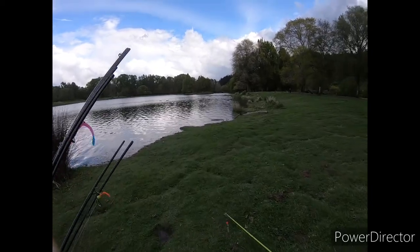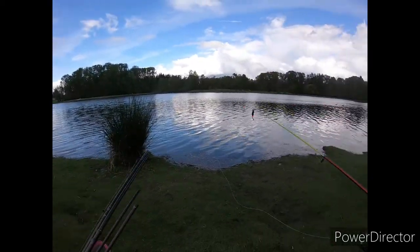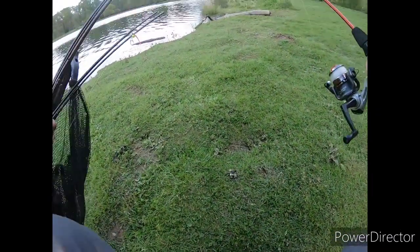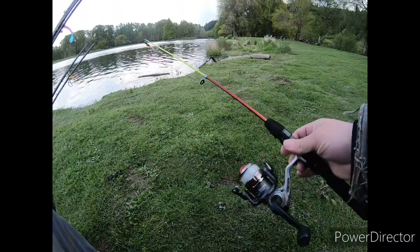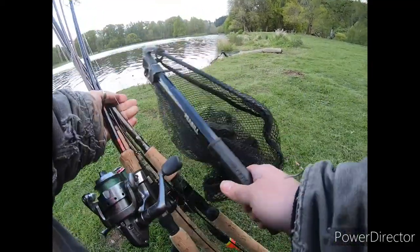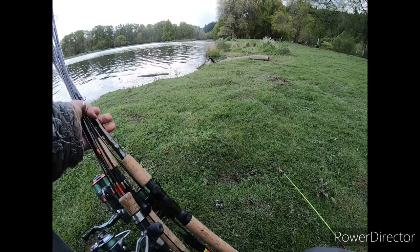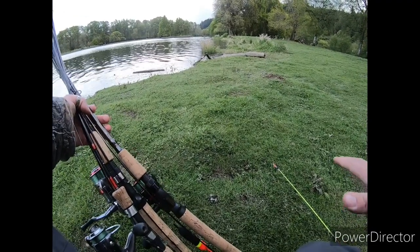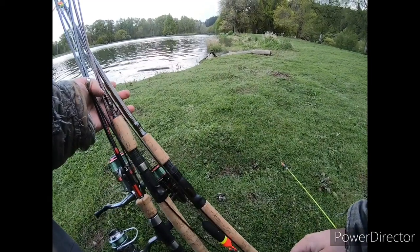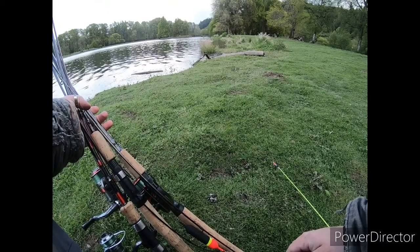Welcome back to another episode of Going Around. Today we're at a local lake and I've got quite a few things to try. I brought my cat toy pole, I've got a mouse tail, I've got a bobber. I was gonna do a spinner but this place seems to be pretty weedy, and then I'm gonna do something on the bottom. Come along and see what setup works the best.